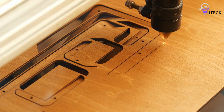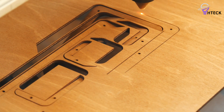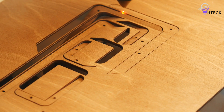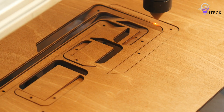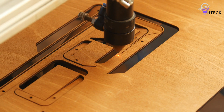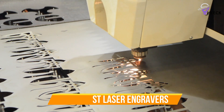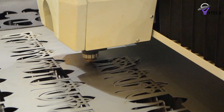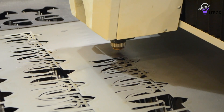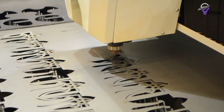With so many options available, choosing the best laser engraver depends on factors such as power, speed, material compatibility, software integration, and budget. To help you find the right model, we've listed the top 6 best laser engravers and their key features, plus the things you need to consider to help you choose the best one for you. Links to all products mentioned in the video are in the description below, so let's get started.